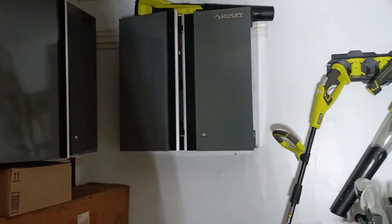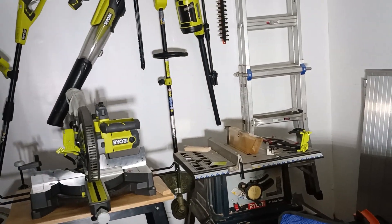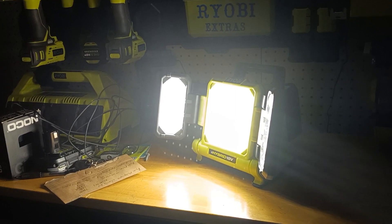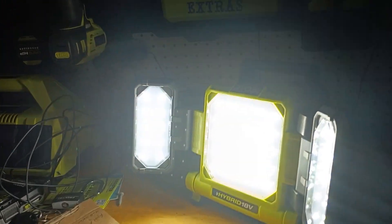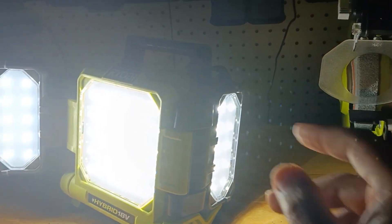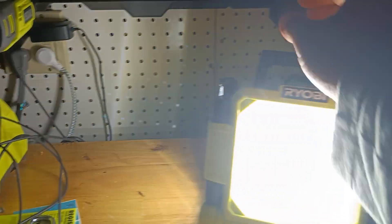One, two, three — it is so bright! It is so bright! That's amazing. Now I'm going to look at it real quick, so shield your eyes. Look at that — it's so bright, it's crazy. And like I said, it's 360 degrees — you can bend this all the way back and it will shine light behind you. Same thing on this one too. Now you have light on the sides, and as you see it's really, really bright. It's dark outside right now, so I'm going to go ahead and show y'all what it looks like outside.